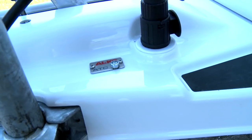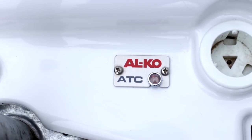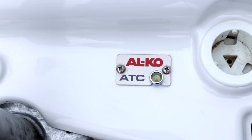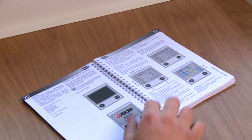If your caravan is fitted with ALCO ATC trailer control, the system will run a self-test and a green LED indicator light on the A-frame cover will switch on once a connection is made. More on the ALCO ATC trailer control function can be found in your caravan owner's manual.